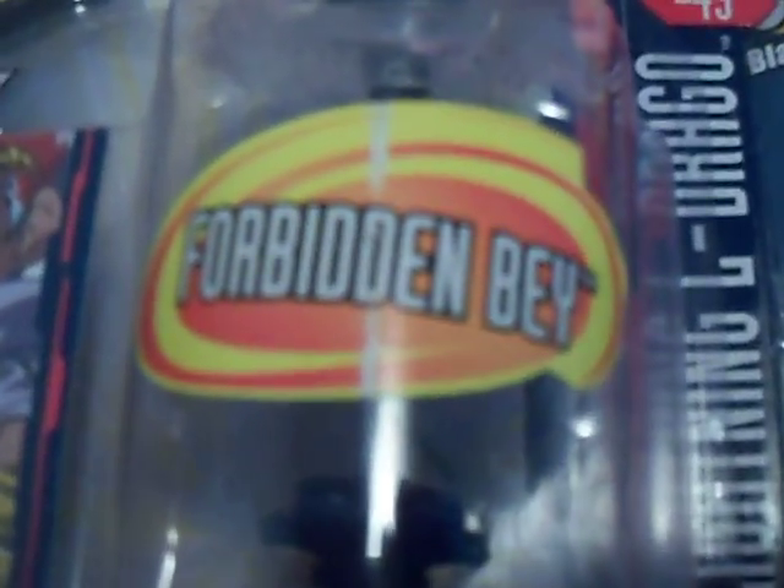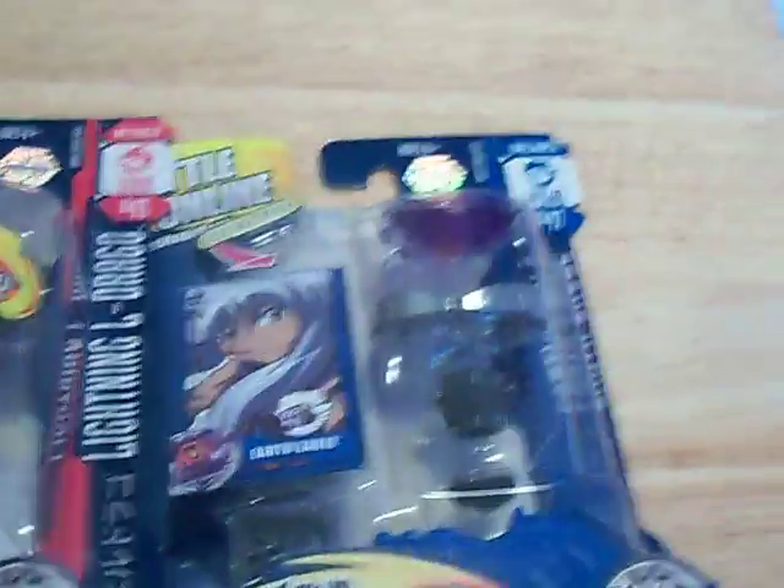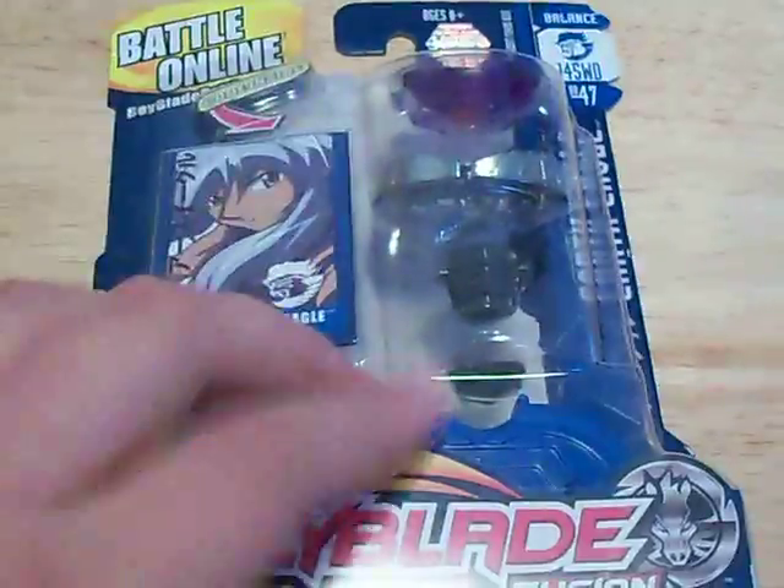With that little sticker that says Forbidden Bay. But for this video — I'm sure you can hear the bag in the background, so let me move that out of the way — I'm going to open Earth Eagle. Then I will get to Lightning Eldraga in the next video.